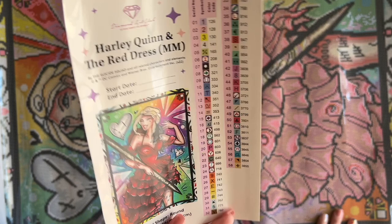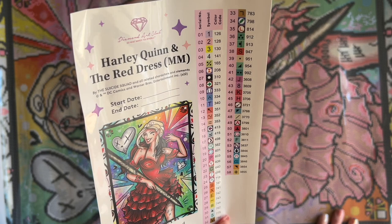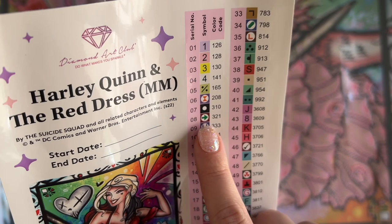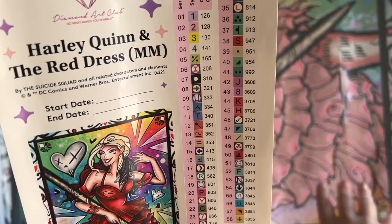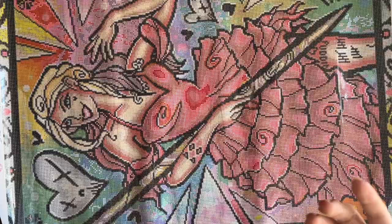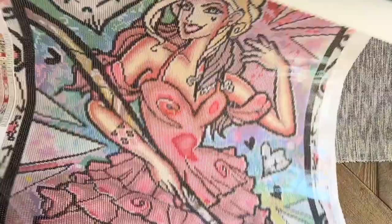I wanted to take a quick glance at these symbols and see if any jump out as ones I'm afraid I'll mix up. None are jumping out at me. The only ones I like to point out are when you have multiple arrows in different variations — like this arrow here and this arrow here, pointing different directions with different background colors. I always say it can't hurt to make sure your storage containers for your diamonds are oriented the same way you're working on the canvas, so it's easier to keep track and make sure you're using the right symbols.